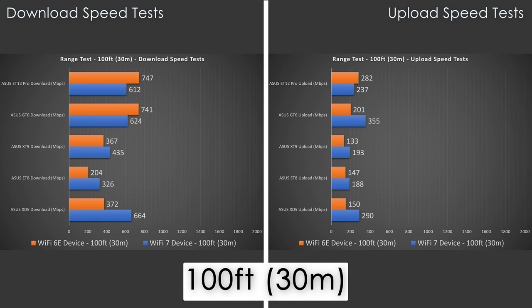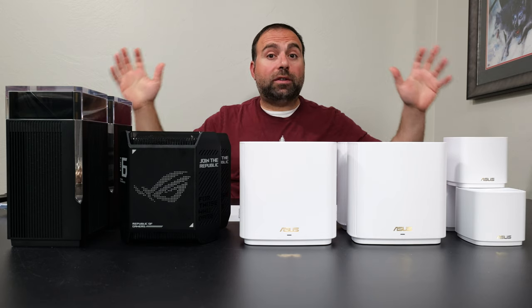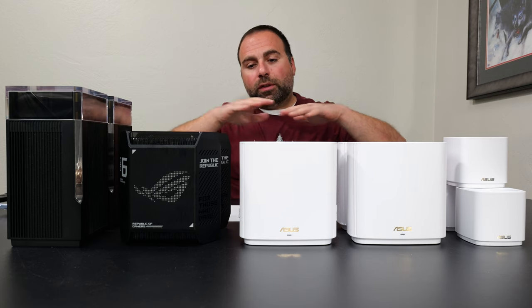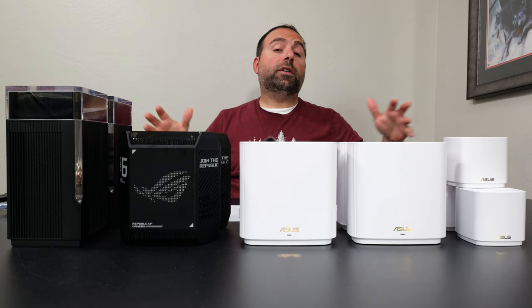I'm capping my range test to 100 feet to keep things simple. Pretty much all of these deliver very good speeds throughout my front and backyard no matter which one I'm using.